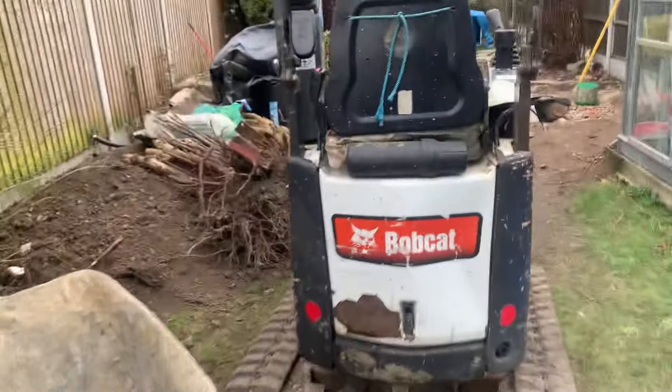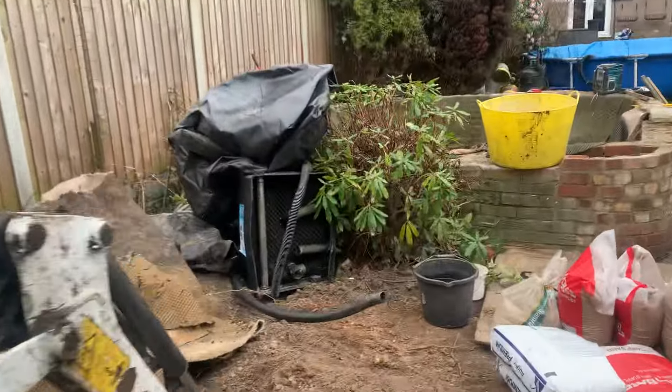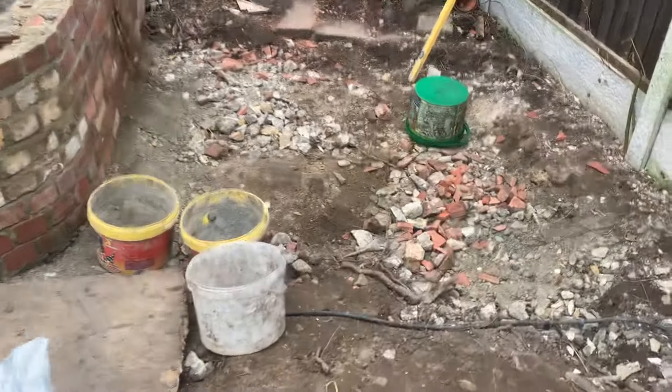perrysponds.com — just back to the crabble leaf job making the pond smaller. As you can see, the other pond and the bridge is gone and we've got to level the ground out.